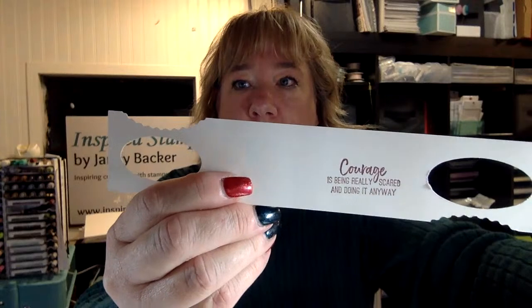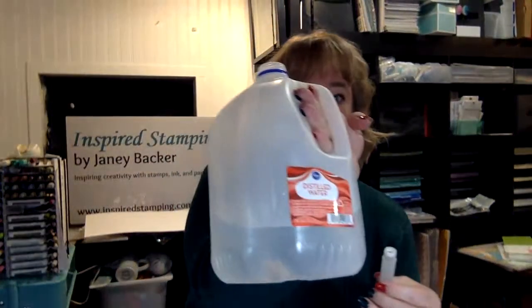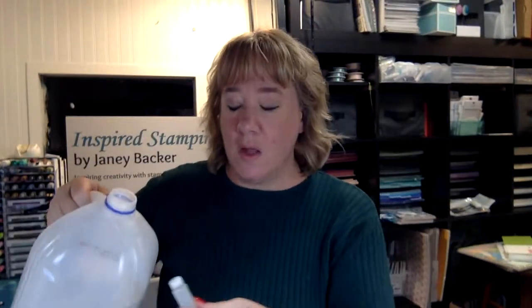I don't know if the camera is actually going to pick that up. The best option is to use distilled water because it has the minerals removed from it in the distillation process, so you won't have any mineral buildup on your pad.